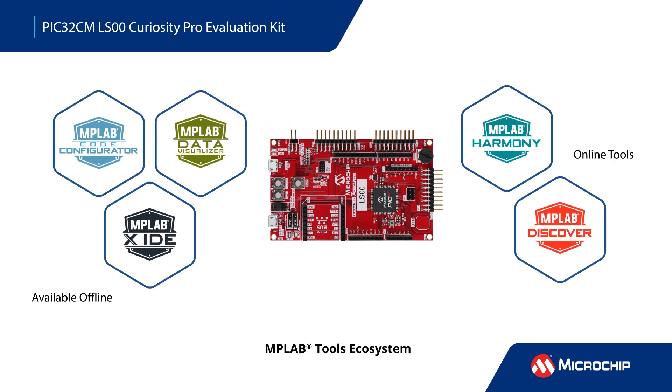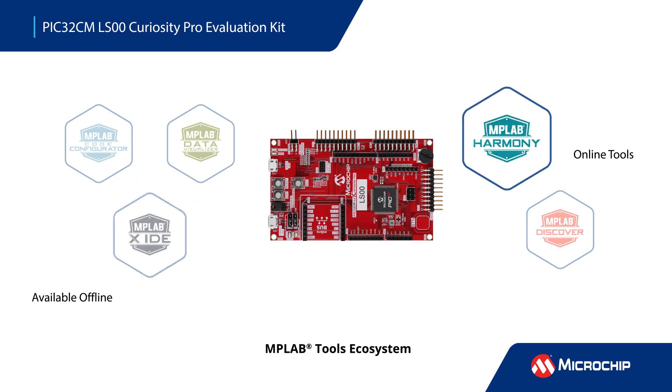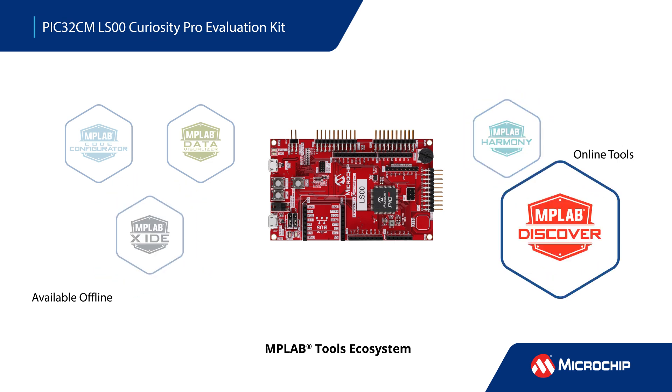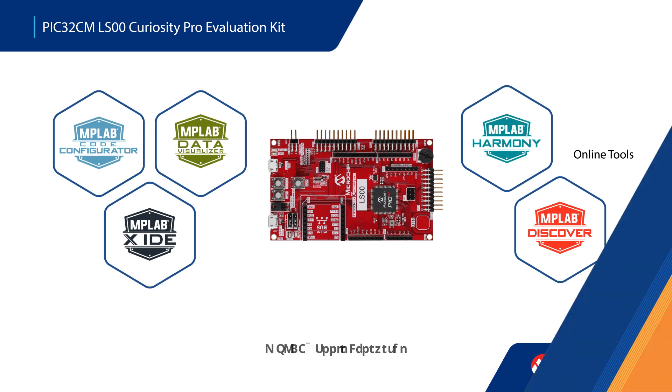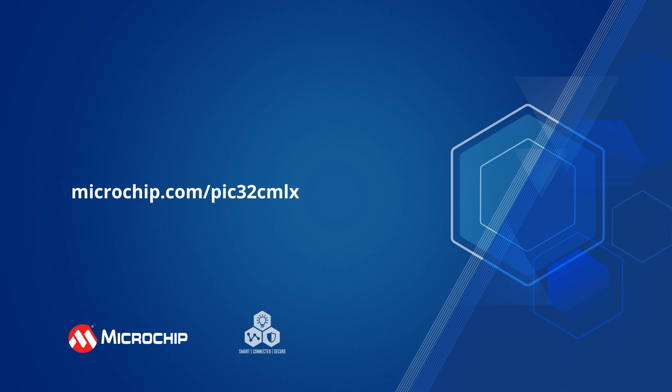The PIC32CM LS00 Curiosity Pro Evaluation Kit connects seamlessly to our software development tools. Graphically configure your device and peripherals with MPLAB Code Configurator, develop your application code with MPLAB X IDE, and integrate with MPLAB Harmony. Find code examples with MPLAB Discover and begin your prototyping today. Additional information about the PIC32CM LS00 development tools and code examples can be found by following the on-screen link.